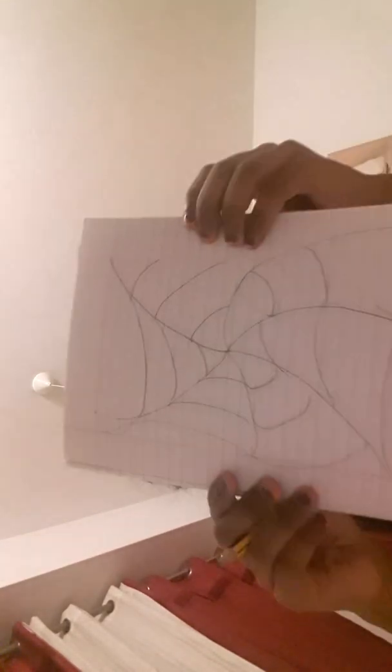Guys, I'm almost done — you see that? All right, now that is an optical illusion! If you look through that dot... now all you have to do is color. But I think this video is four minutes, so I think I'm just gonna end it here.